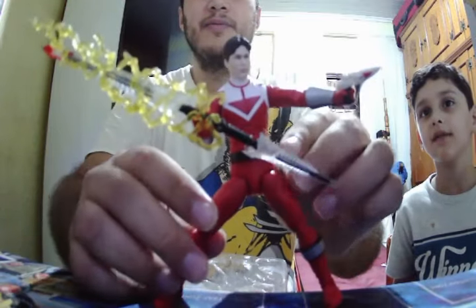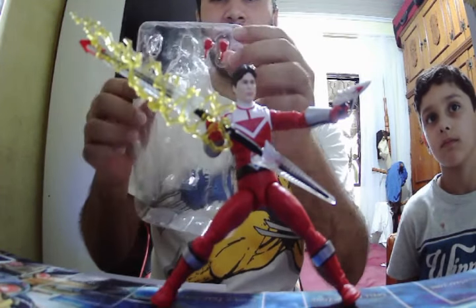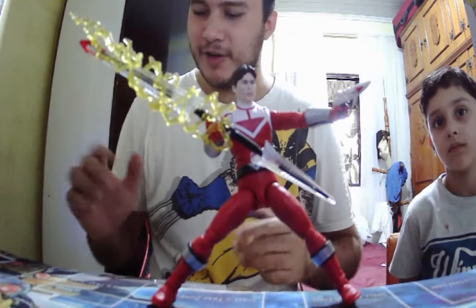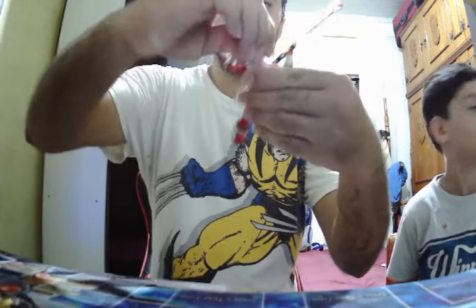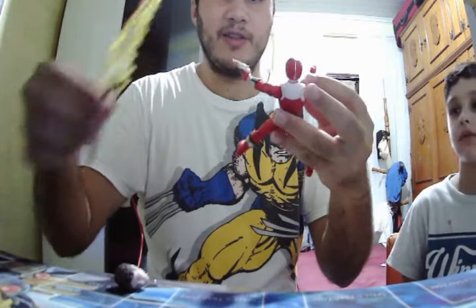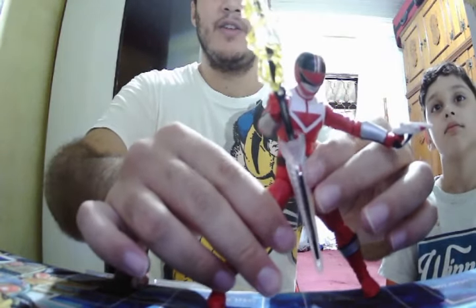It has a very neat detail. A pair of extra hands here. He has a thumbs up hand and also a closed-fist hand, which is cool for poses but a little annoying for putting weapons in. Here's his head — we can change it and put the helmet on, it's very tight. Oops, you got headless! Yep, it has a click. There we have the Ranger with the helmet.